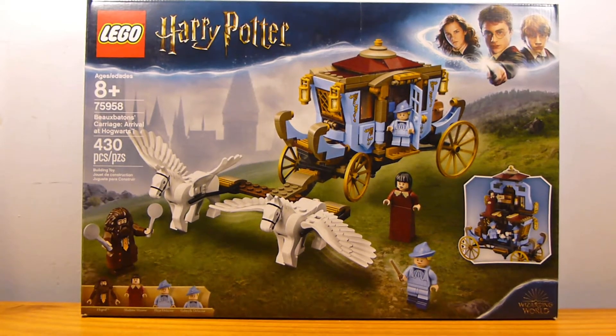Welcome back to another LEGO set review from Rig by Rig, and today we have set number 75958. This is the LEGO Harry Potter Beauxbatons Carriage Arrival at Hogwarts, containing 430 pieces and retailing for $50 in the United States.